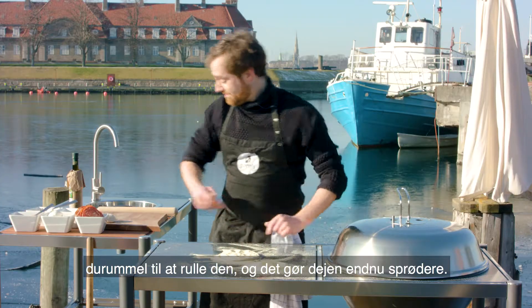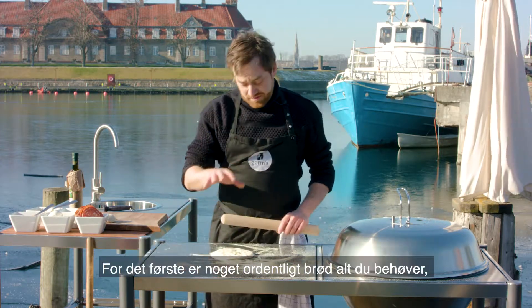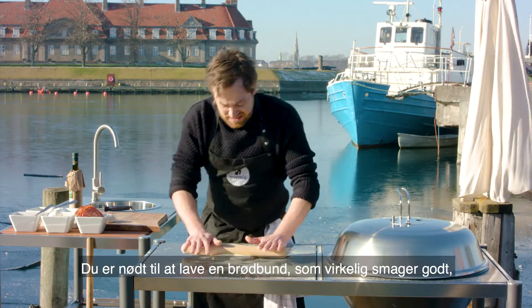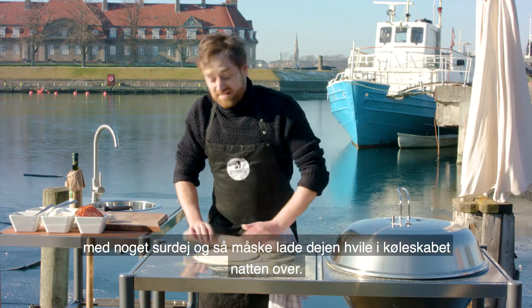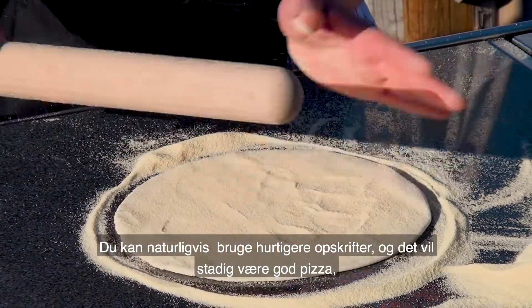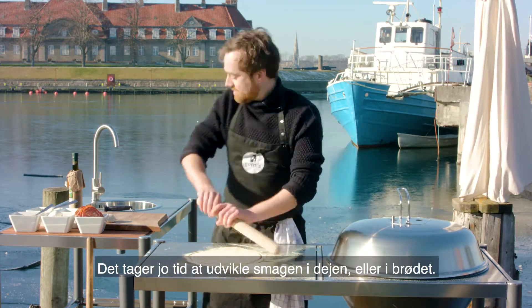There are three basic principles of doing a good pizza in my opinion. First of all, you need to do some proper bread, because that's an edible plate. You have to do some bread that really tastes nice with some sourdough — maybe get it to rest overnight in the fridge. Of course you can do faster recipes and it will still be a good pizza, but if you're really going for the tops, this is how it takes time to develop the flavor in the dough.